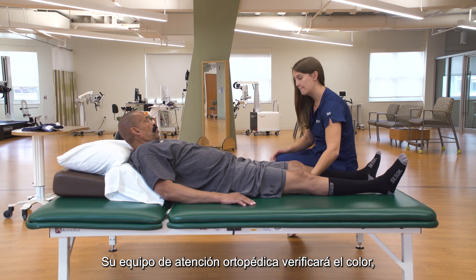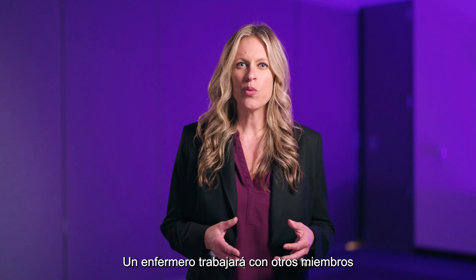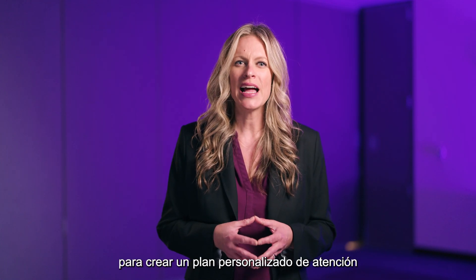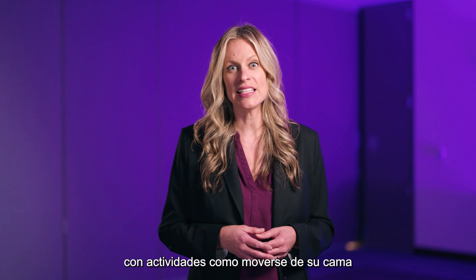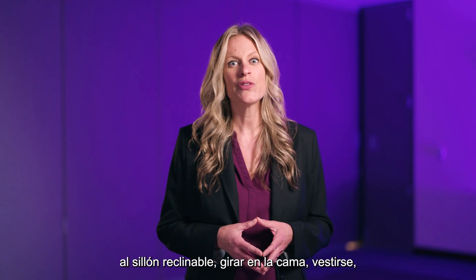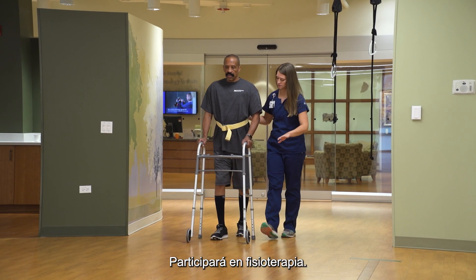Your orthopedic care team will check the color, movement, and sensation in your legs. A nurse will work with other members of your orthopedic care team to create a personalized plan of care to meet your individual needs. A patient care technician will assist you with activities such as moving from your bed to the recliner, turning in bed, getting dressed, and going to the bathroom. You'll participate in physical therapy.